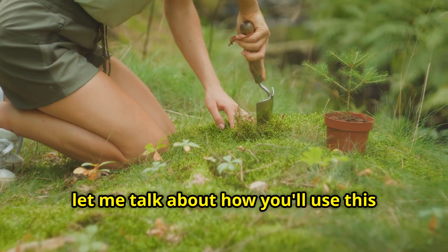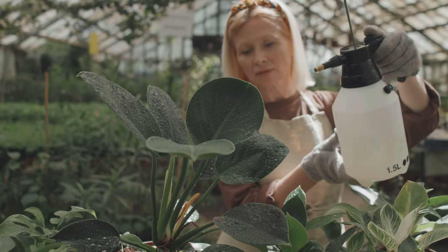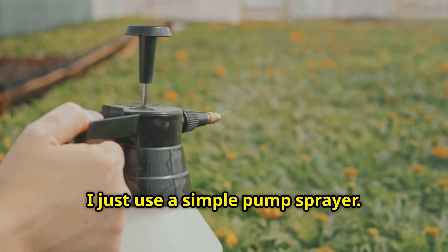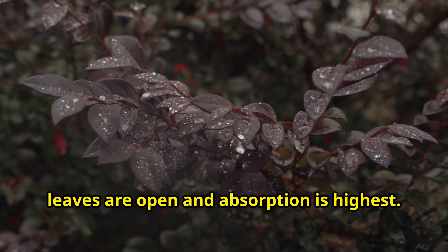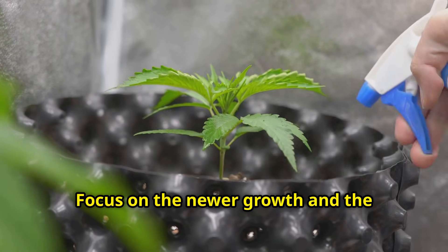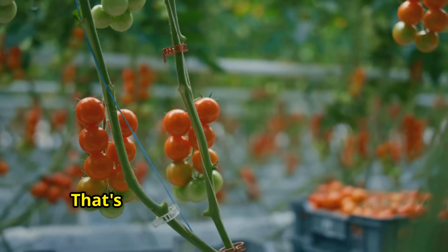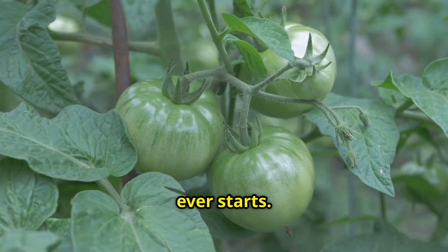Let me talk about how you'll use this liquid calcium gold once spring arrives. You've got two application methods, and I use both for maximum effectiveness. Method 1 is foliar feeding — this means spraying the diluted solution directly onto the leaves of your plants using a simple pump sprayer. Early morning or late evening is the best time, because that's when the stomata on the leaves are open and absorption is highest. Spray until the leaves are wet but not dripping, and focus on the newer growth and the undersides of leaves. For tomatoes and peppers, I start foliar feeding as soon as I see the first flowers forming — that's when calcium demand spikes. I spray once a week throughout the growing season, which prevents blossom end rot before it ever starts.